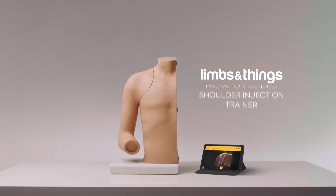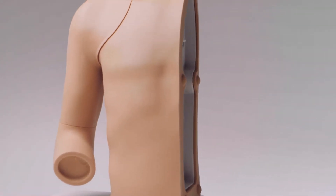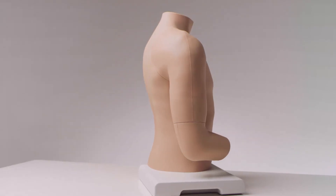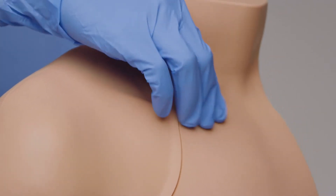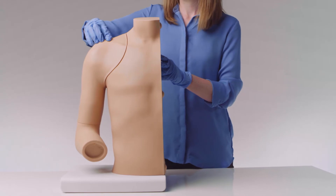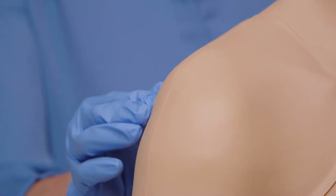This is the Limbs and Things Palpation-Guided Shoulder Injection Trainer with Companion App. It is an anatomically correct adult right shoulder that provides a realistic teaching and training platform. Suitable for postgraduate learning, the shoulder features all the relevant landmarks and underlying structures, including discrete muscle and skin layers.